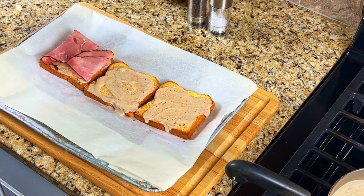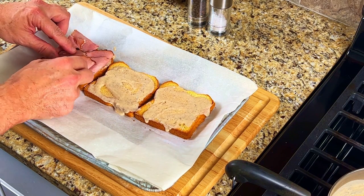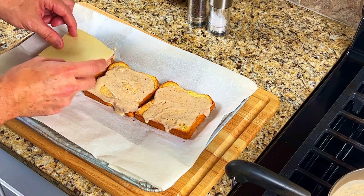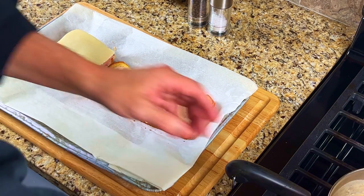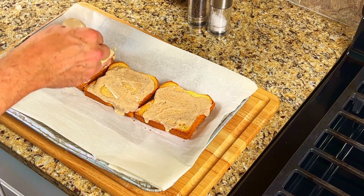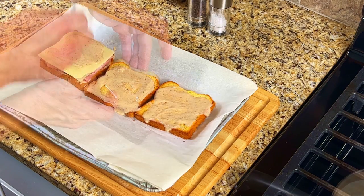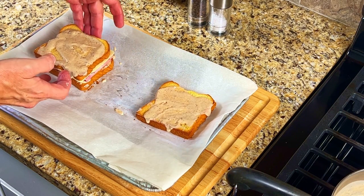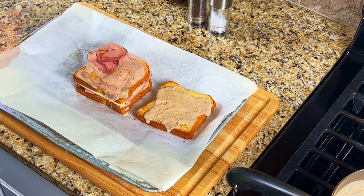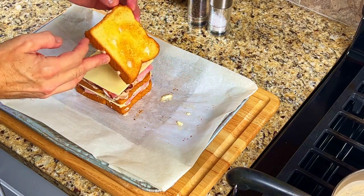We'll start to build the sandwich with the sliced ham first. Try to keep it fluffy by folding the ham into small portions, and then add the cheese. We're using gouda cheese here, but the traditional croque monsieur is made with gruyere cheese, which is shredded. Add another few spoonfuls of the bechamel sauce on top of the cheese, then stack one of the slices of bread on top. Repeat the process with the ham and the cheese, and add the last piece of bread to the top of the sandwich.